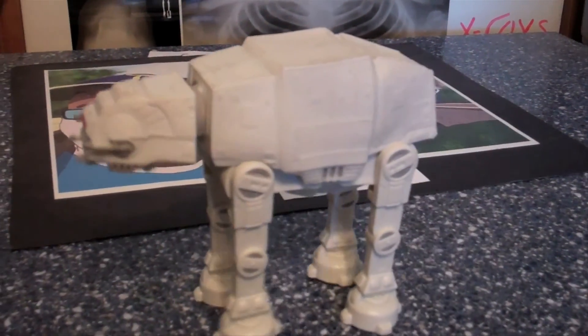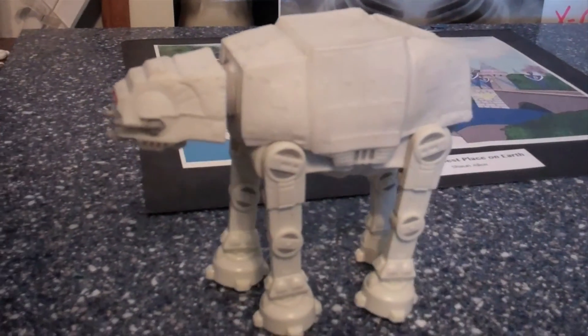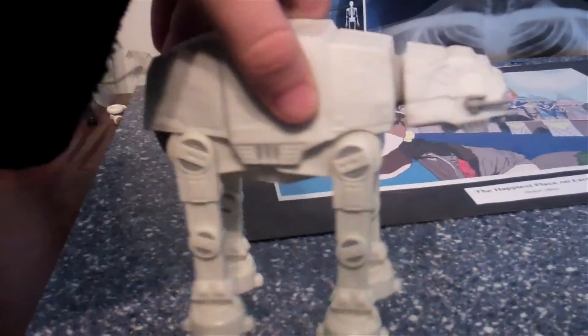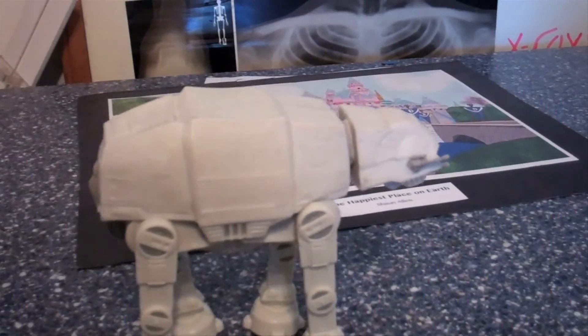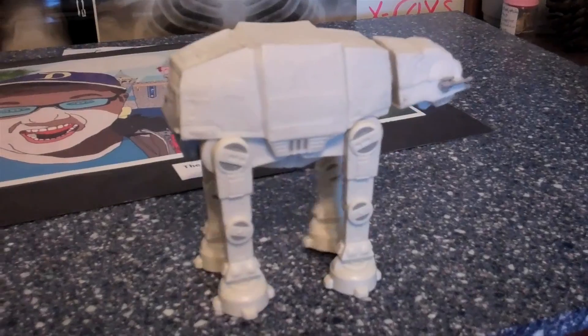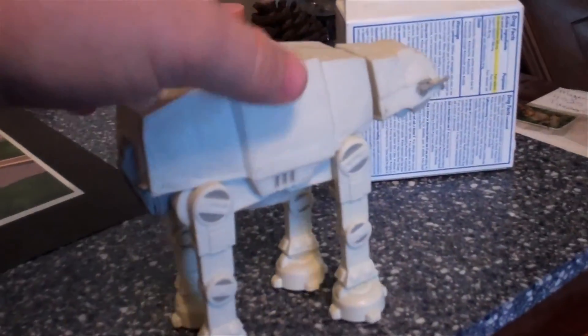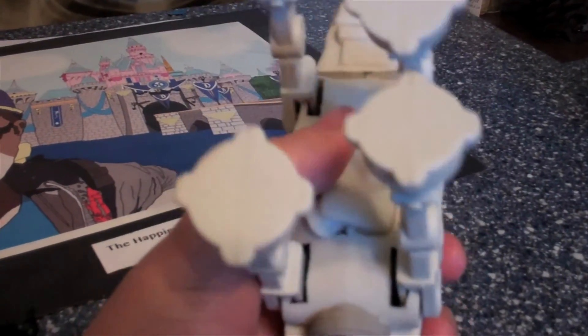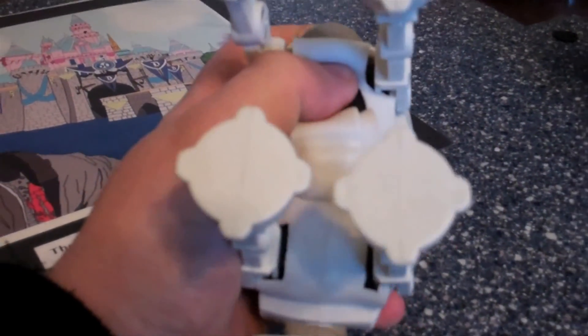Just imagine the sound effects of it walking around. I'm pretty sure the dewback and the Bantha walk as well. This is actually really cool. I used to have a remote-controllable AT-AT walker many years ago, but that broke. This is actually on my display — or it was on my display before I decided to take it off and show you guys, because I just realized I never showed you that it walked.